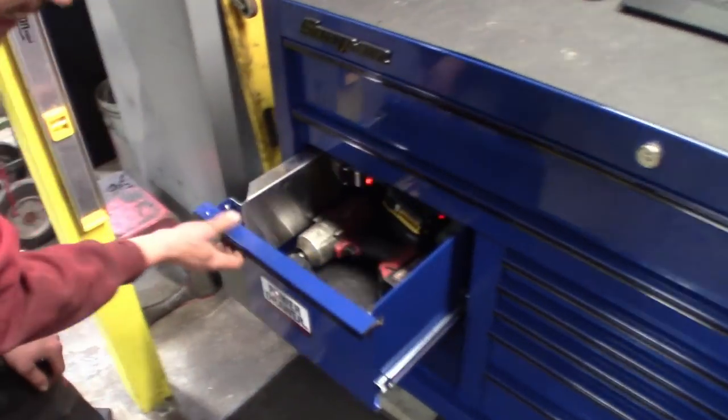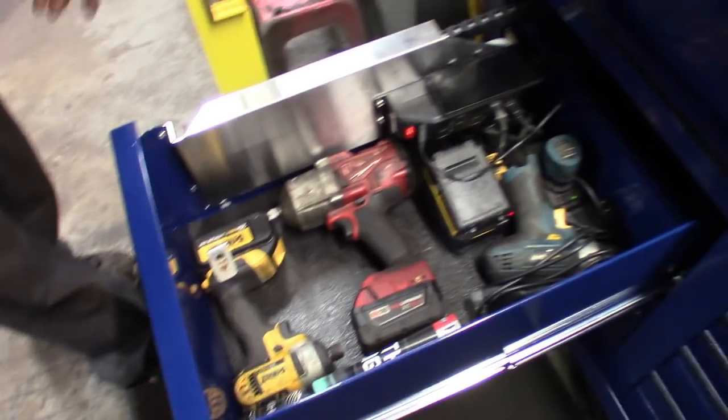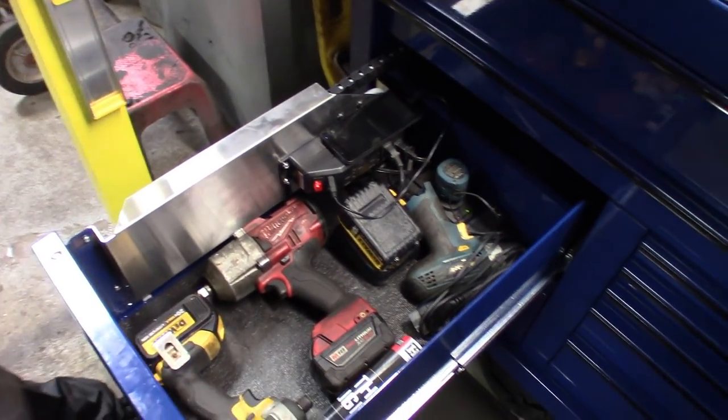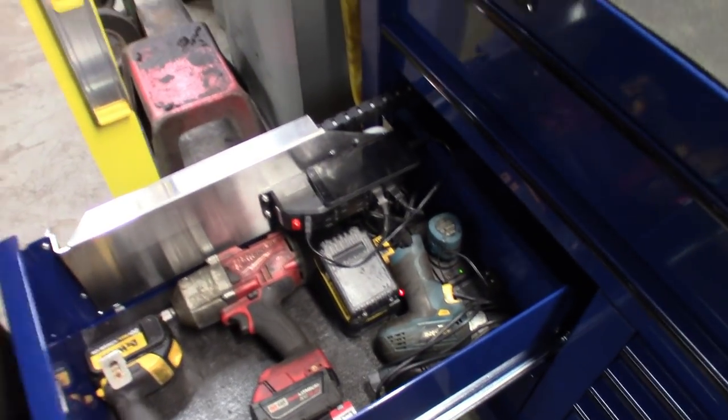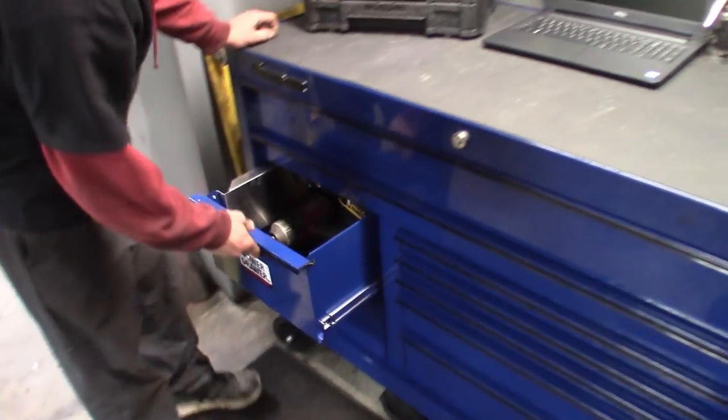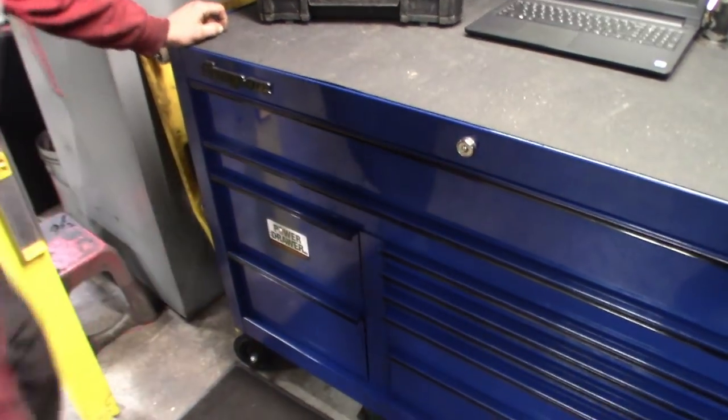And then the power drawer. One thing I told him I was going to mention — he's got DeWalt in there, but he's coming around. He's got the Milwaukee in there too, trying to switch over. It's kind of a transition going on here. We'll get him — you guys know he digs Snap-on, but we'll get him on that Milwaukee stuff.